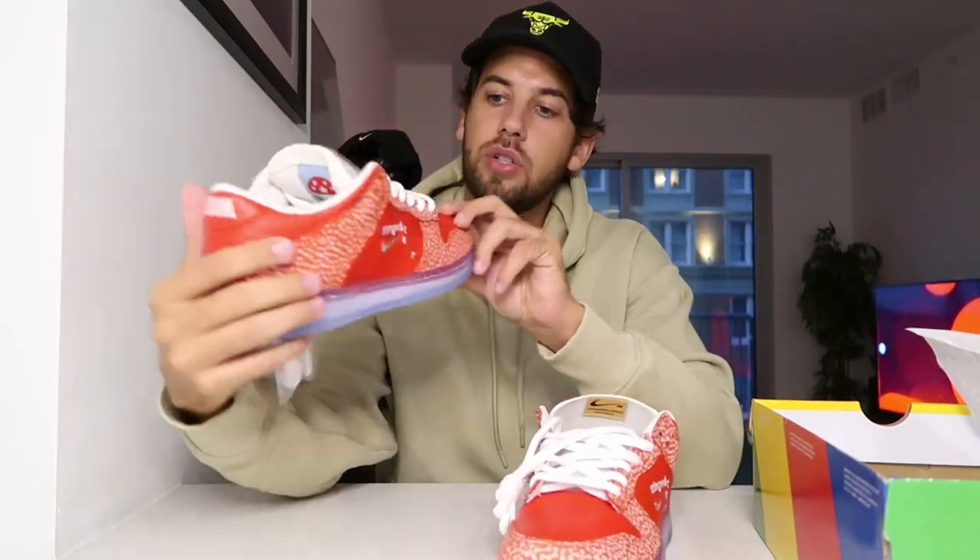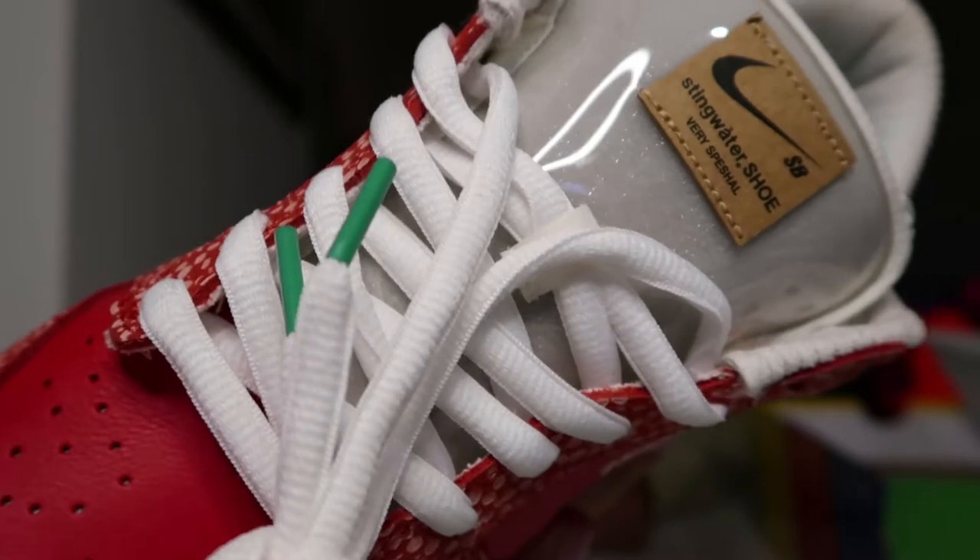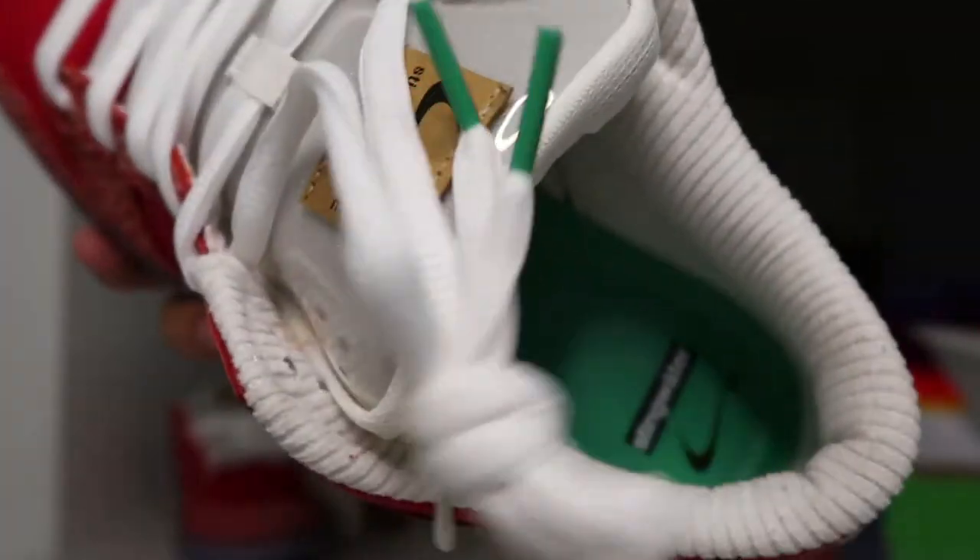It came with two laces — an extra white pair and a red pair. I felt the red would be too much, but I actually switched out the stock white pair with the other white pair that came with it, just because it had these little lace tips in green, which matches the inside sole.